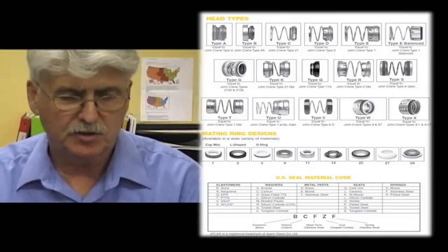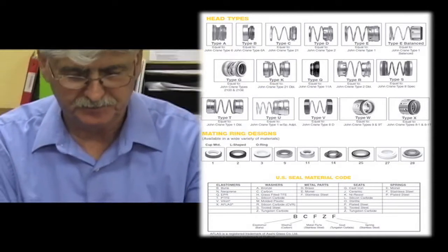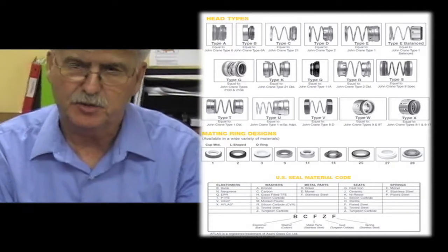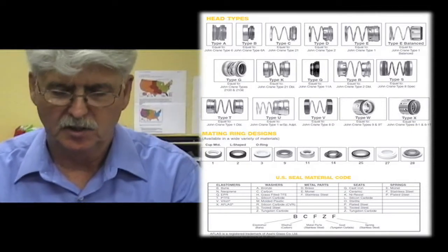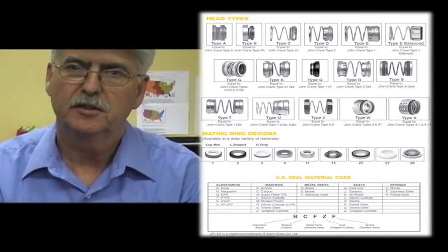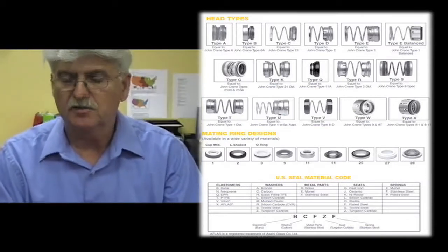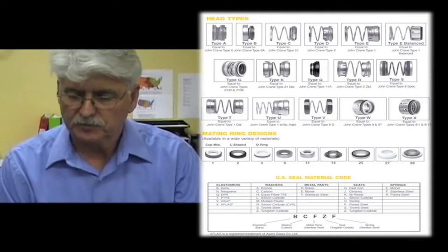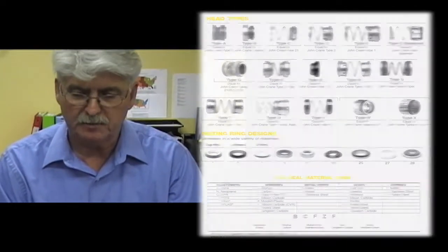The most common American head types are: Crane type 1, which U.S. Seal calls a type E; Crane type 2, which U.S. Seal calls a type D; Crane type 21, which U.S. Seal calls a type C; and Crane type 6A, which U.S. Seal calls a type B.